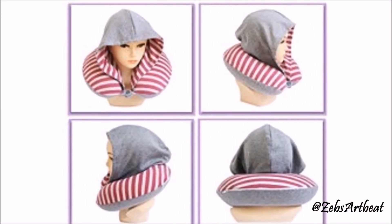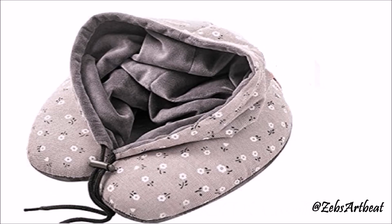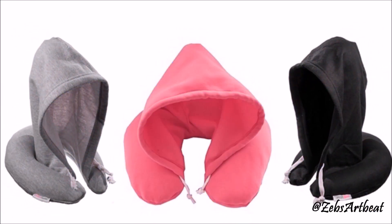Hey guys, today's DIY is about a hoodie neck pillow. It is so comfortable and relaxing, and if you go out to buy these it will cost you a lot, so why not make our own just by using the fabric and soft cotton stuffing.